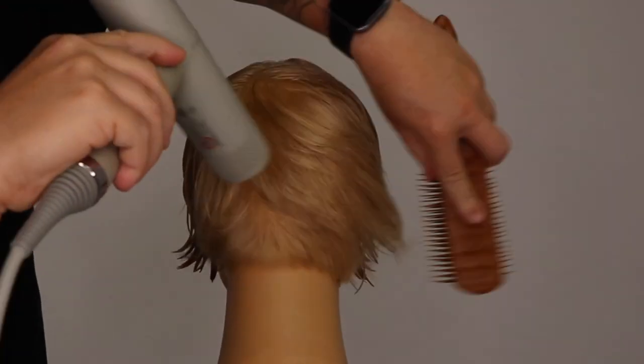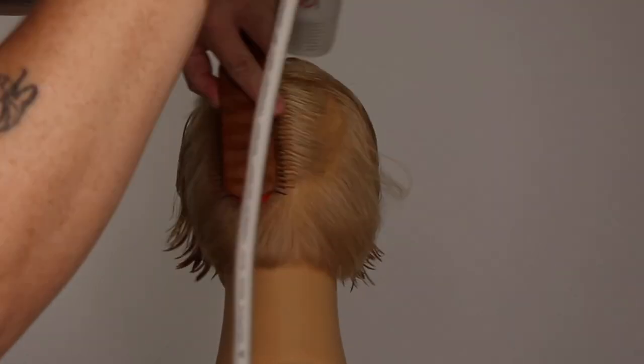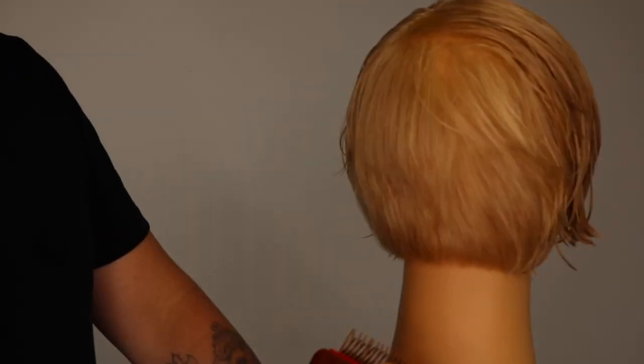We use our brush to move the hair slowly from one side to the opposite side and down, maintaining the air direction at 45 degrees and moving the hair dryer in small circles. You will see the graduation dry into a beautiful shape.